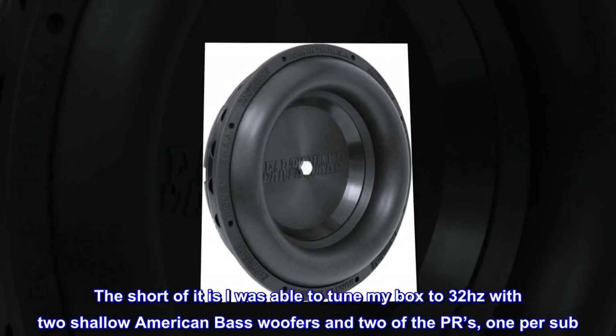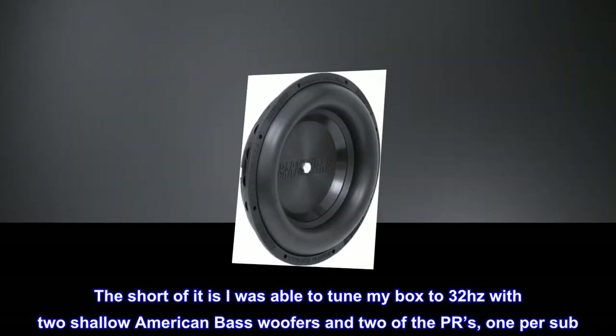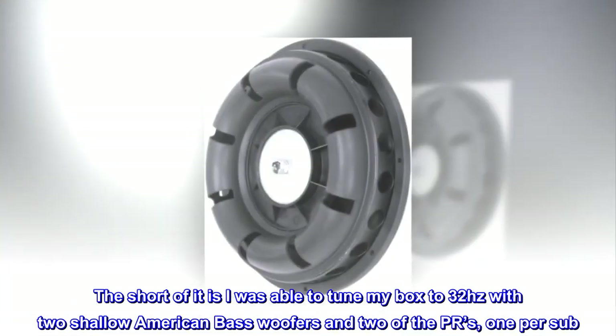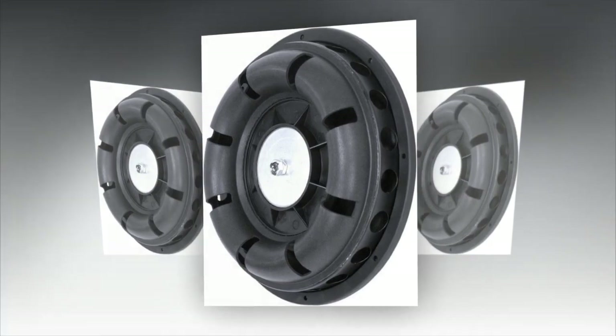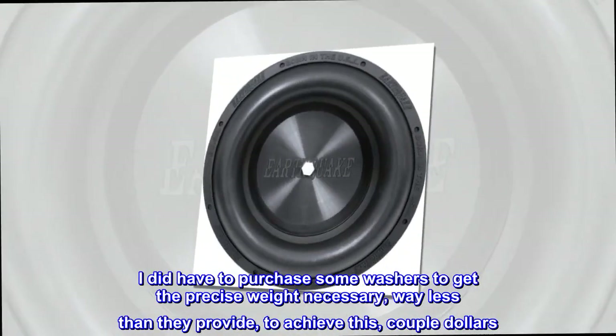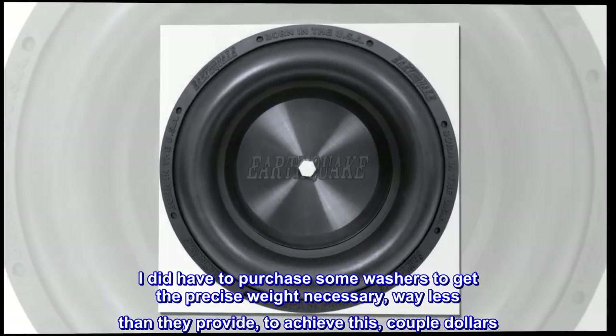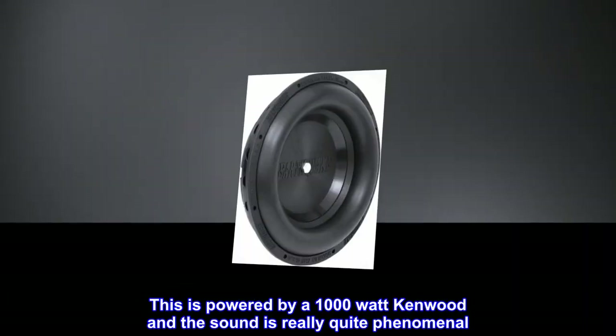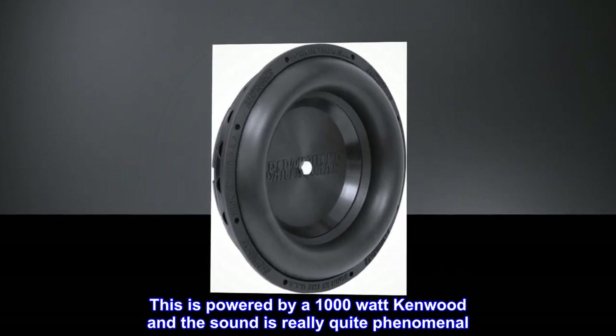I was able to tune my box to 32 hertz with two shallow American Bass woofers and two of the PRs, one per sub. I did have to purchase some washers to get the precise weight necessary — they weigh less than what they provide — to achieve this, just a couple of dollars. This is powered by a 1000-watt Kenwood and the sound is really quite phenomenal.